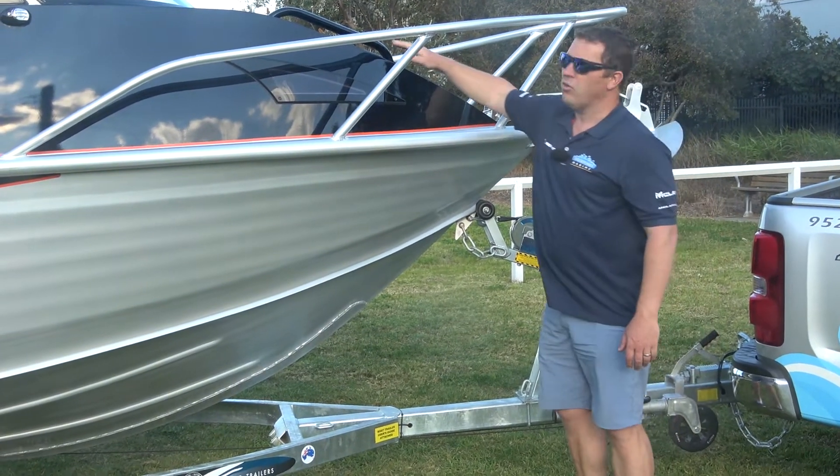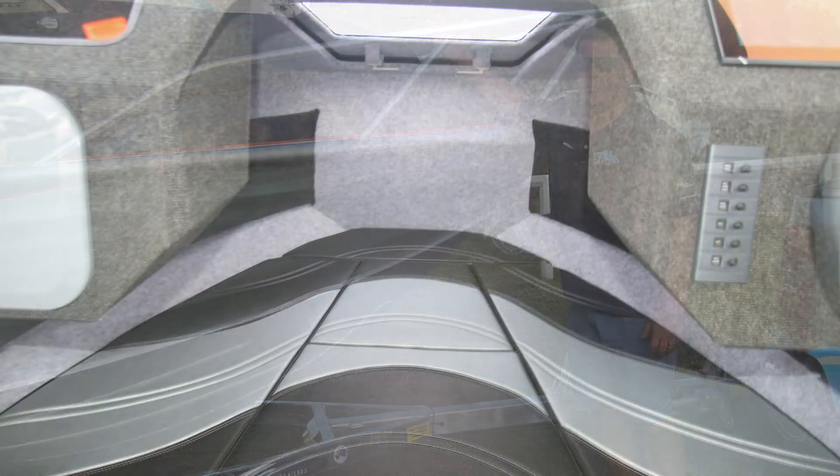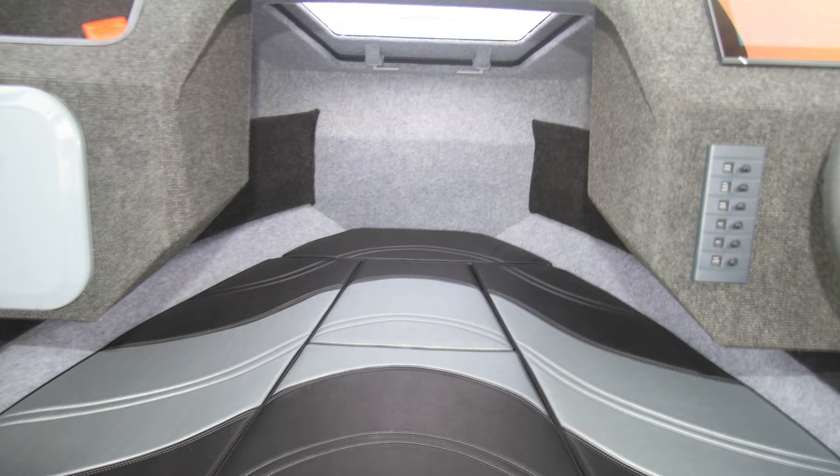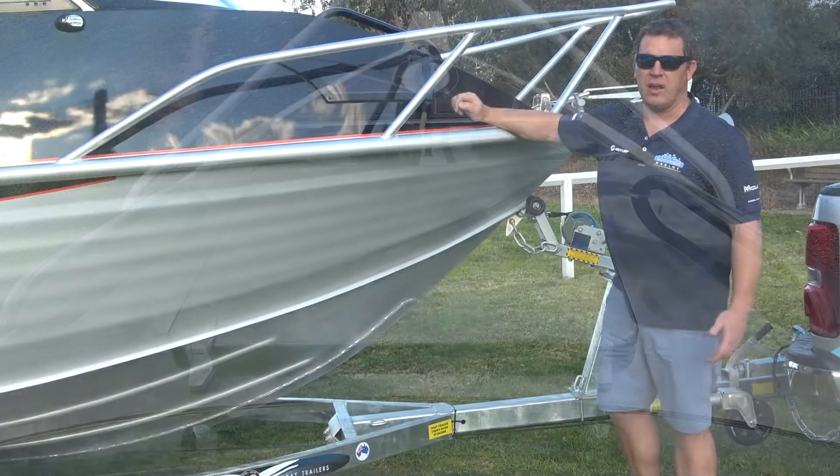The hatch in the top of the roof — we actually upgrade to have a perspex window on it to get a little bit of extra sunlight coming into the cabin. It's also massive and very wide, so if you need to get over the front of the boat you'll have no problems reaching through, regardless of your size.